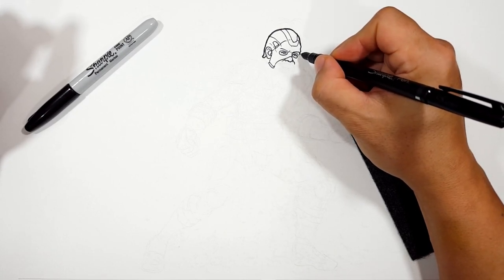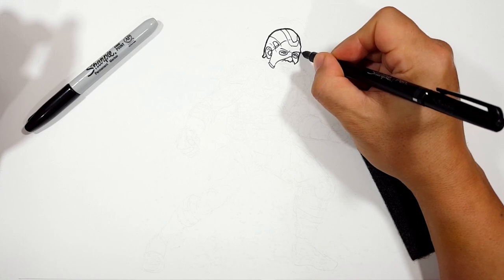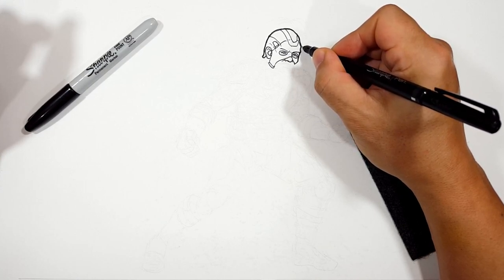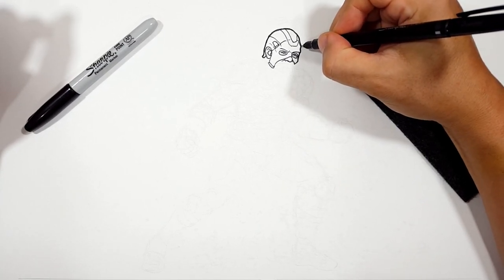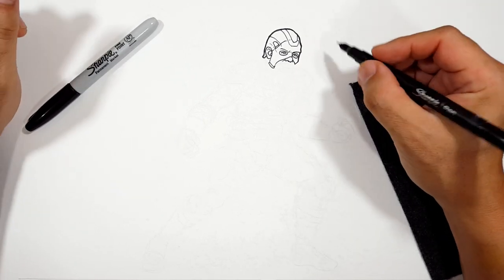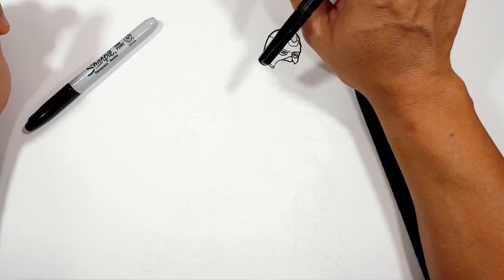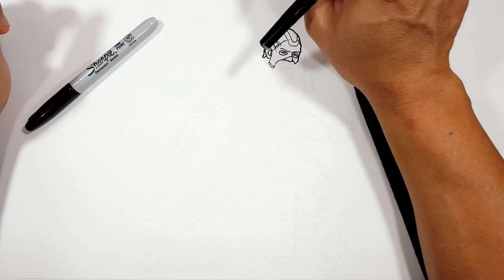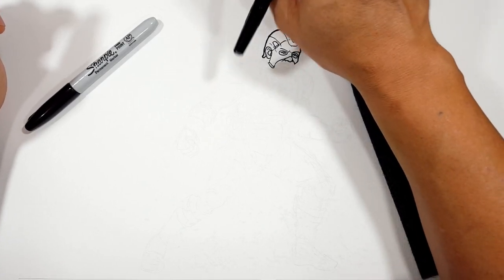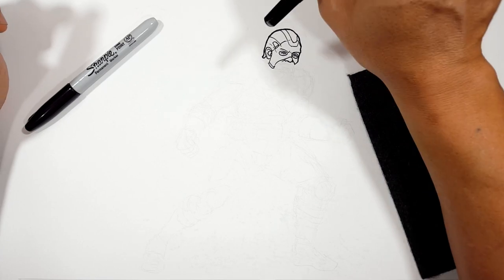I like that. Now I'm going to thicken up some of my outer edges. The reason I'm doing that is because when I switch over to this Sharpie, you're going to see a huge difference in line width. So I'm trying to match where this was going to go. Let me find a good picture of his beard.